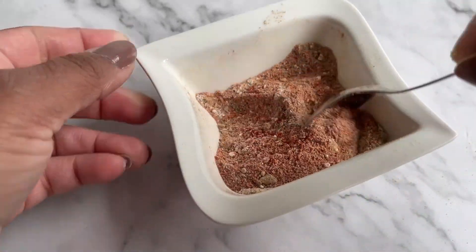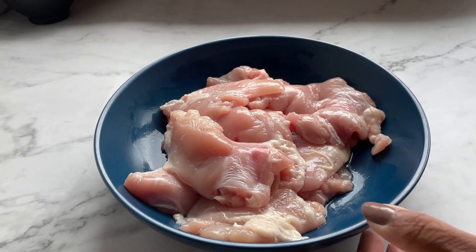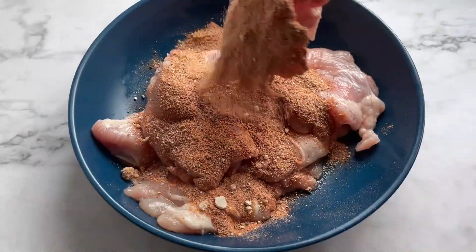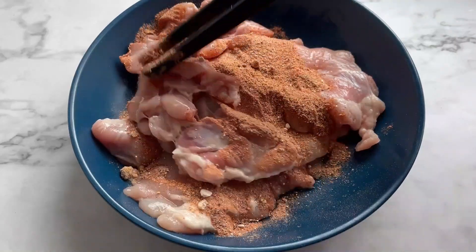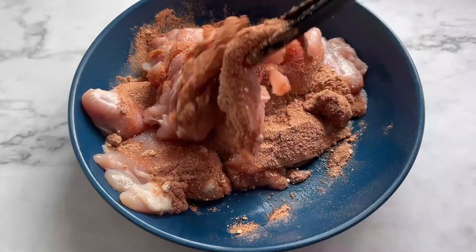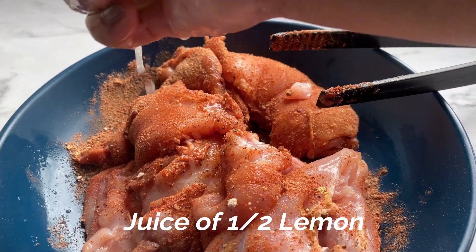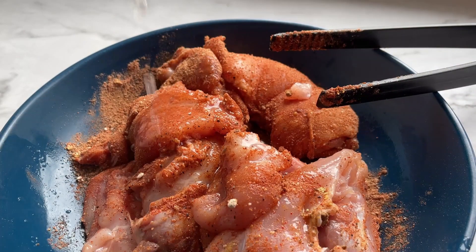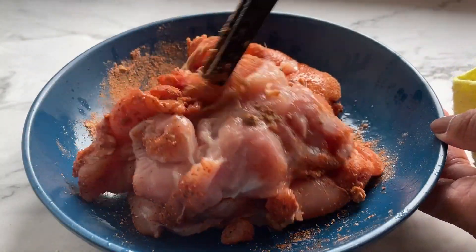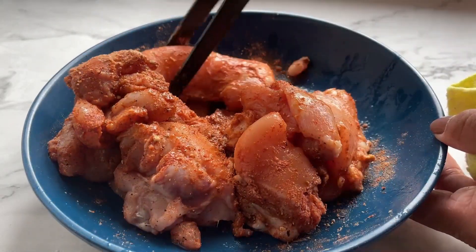Once you have mixed all the powdered spices, let's put it on the chicken. Everything goes in and now you want to mix it in. The best way is to use your hands. Now I'm adding half a lemon juice and this will help your chicken get really tender. You want to marinate it for at least two hours — I've done it many times with just two hours — but if you want to keep it for longer, do that.